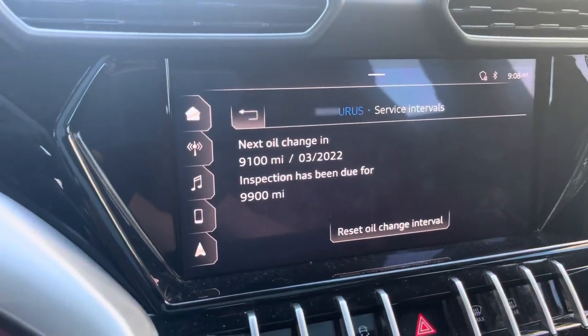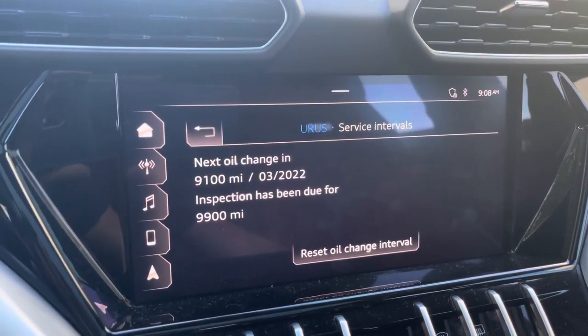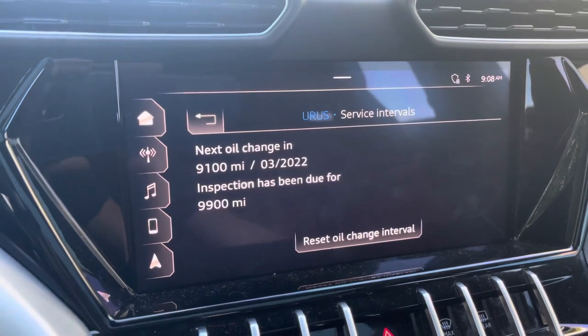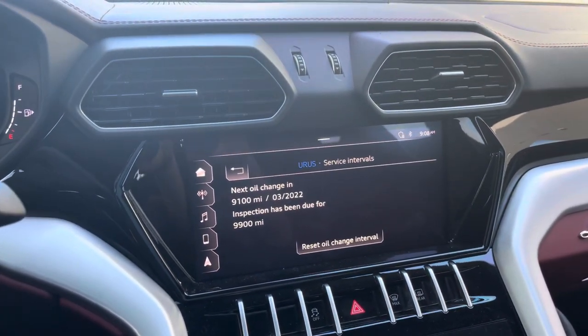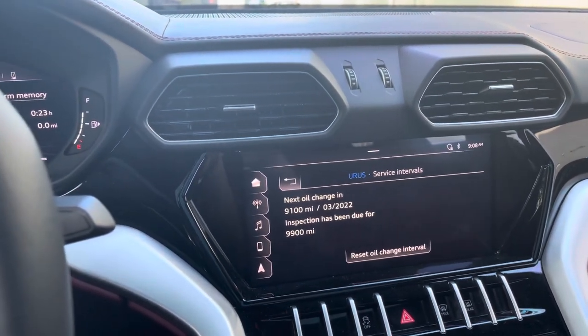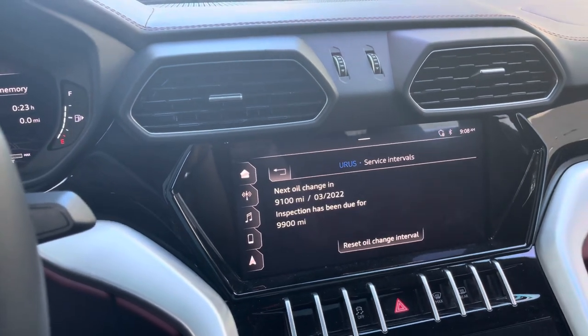However, like I said, the inspection light will not be reset through this system, so that will call for a trip to a dealer until scanners have the ability to do so — at least for now. For all of you wondering, I know this information is in your owner's manual, but sometimes a video will make it a lot easier. Thank you very much for watching.